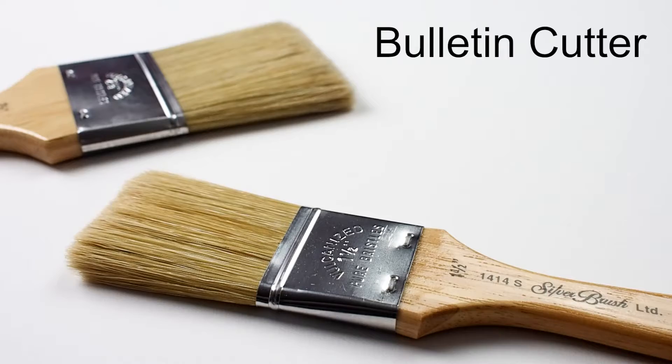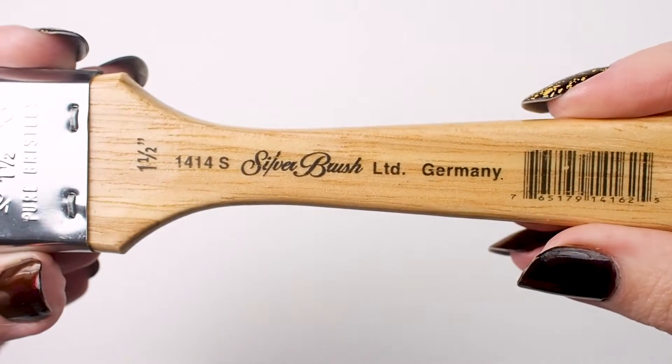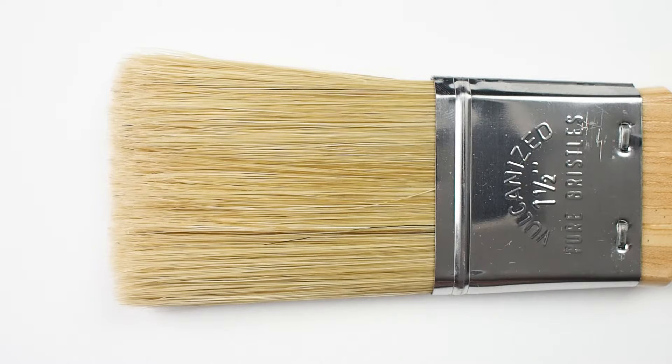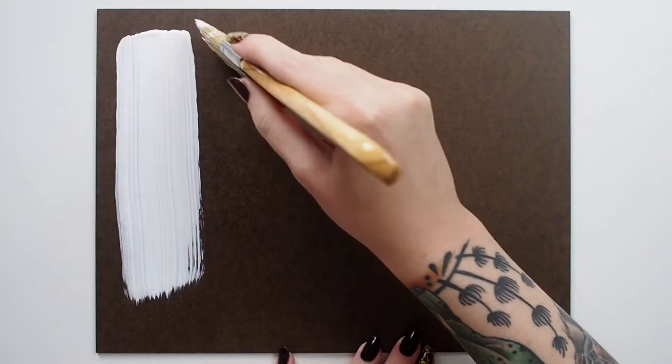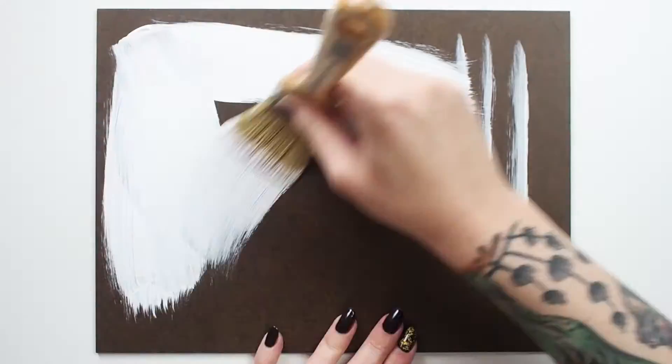Check out Silver's Bulletin Cutter. This utilitarian brush is comprised of high quality stiff white hog bristles. It is handmade with a deeply chiseled edge, stainless steel ferrule, and lacquered hardwood handle. A Bulletin Cutter can be used for varnishing, glazing, lacquering, adding a background coat, and more.